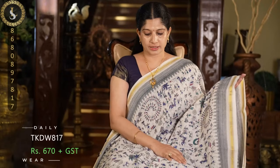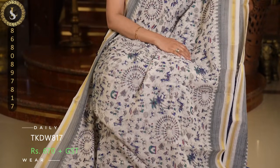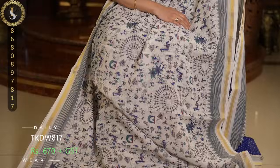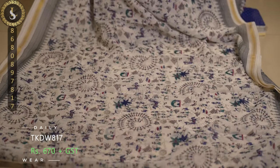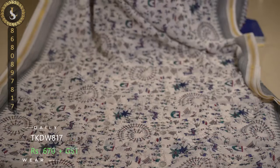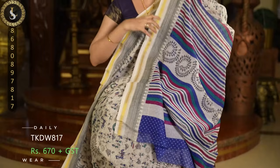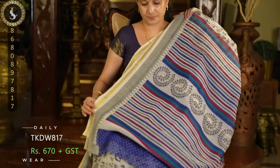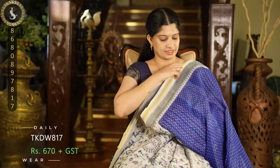Next sari in the same fabric — we have a white base with beautiful multicolor prints, and on both sides we have golden tissue borders. This is the pallu and a contrast blue blouse with a polka dot design.